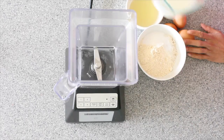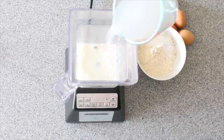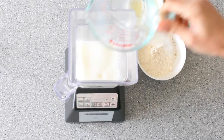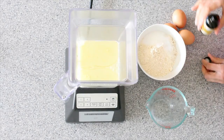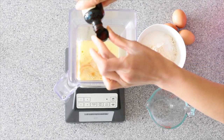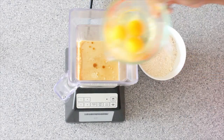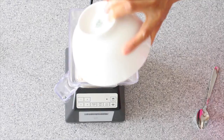Into your blender, add in all of your whole milk, then using the same measuring cup add in three quarter cup of cold water, all of your avocado oil, two capfuls of vanilla extract, all of your eggs, and finally the dry mixture.